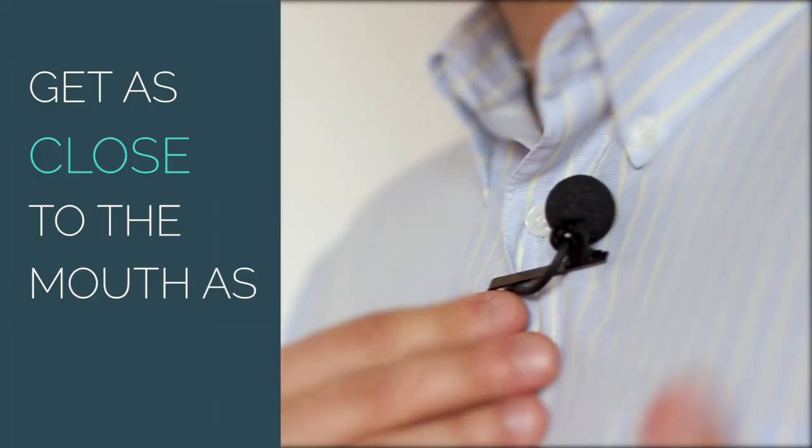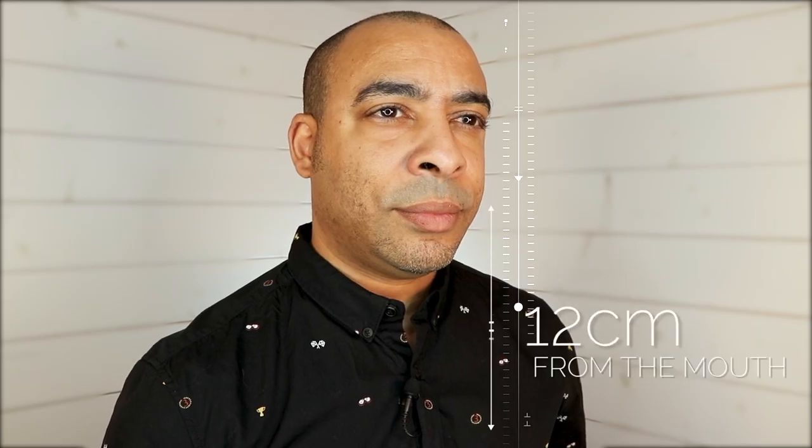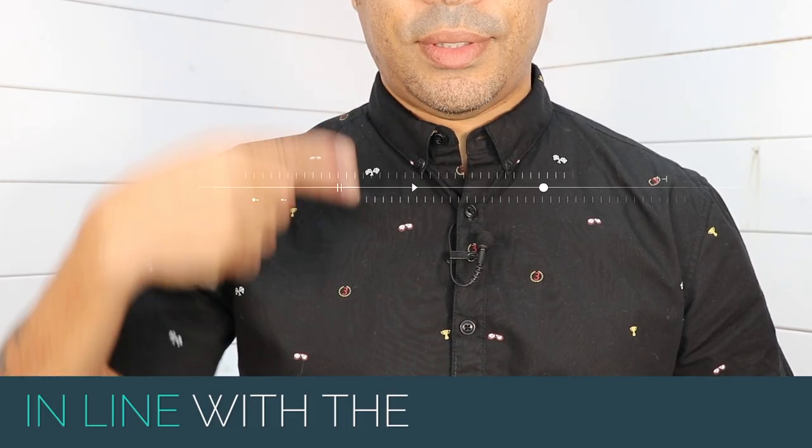Try and get as close to the mouth as possible so you can get the best audio. The ideal placement is about 12 centimeters from the mouth, or in line with the chest or chin.